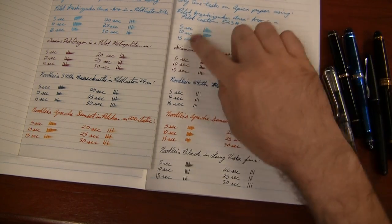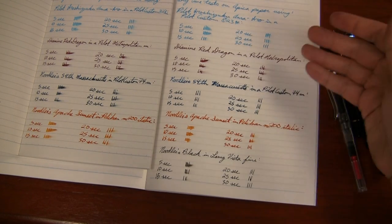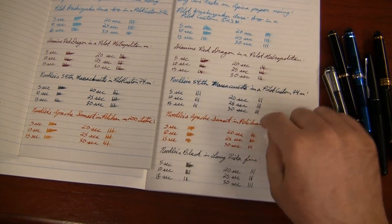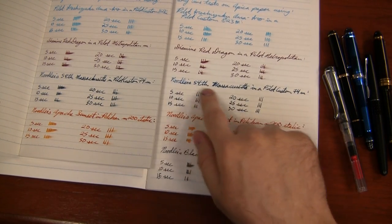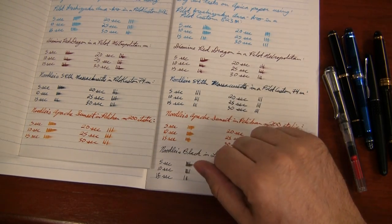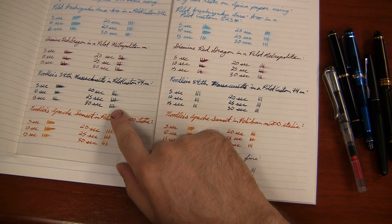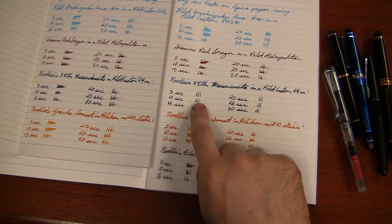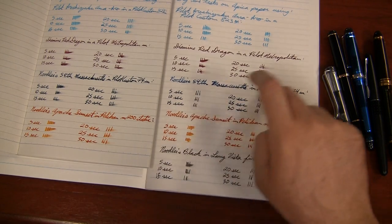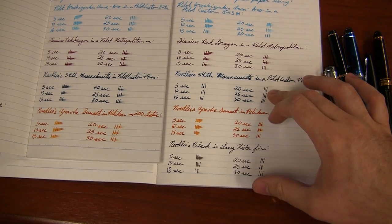The Ama-Iro was pretty much dead on to what I experienced on Rhodia paper. Red Dragon was not quite dry in 30 seconds, but it wasn't as wet as it was on the basic. 54th Massachusetts was really strange — it really kind of soaked in and spread quite a bit, didn't feather really, just spread and got into the paper, but dried crazy fast. On the basic paper it didn't dry for 30 seconds; on the CD it was smearing a little bit at 10 seconds but completely dry after that. 54th really threw me for a loop, but that just goes to show that different papers and inks can react differently.